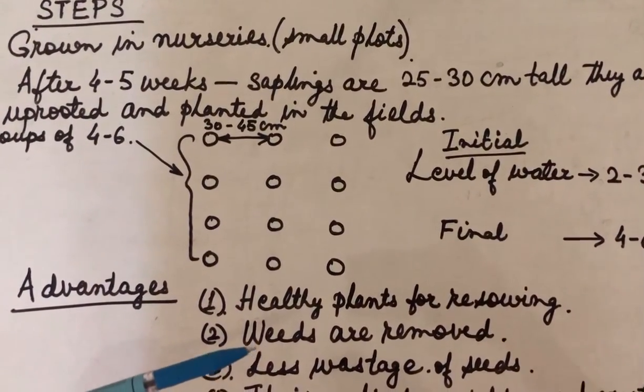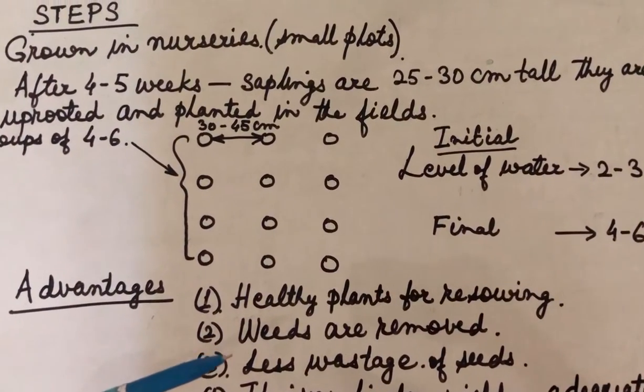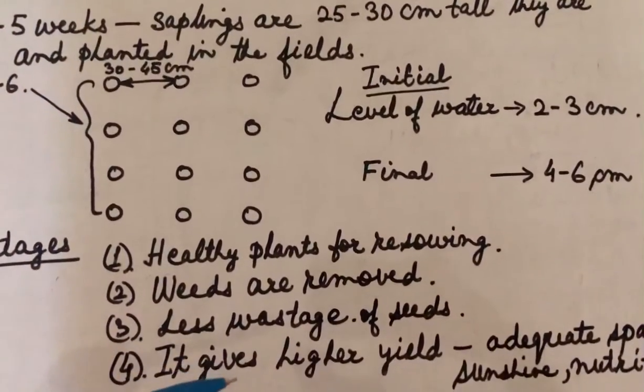Then the weeds are removed because there is enough distance between the plants, so weeds can easily be removed in the field. And there is also less wastage of seeds.